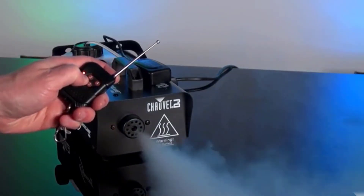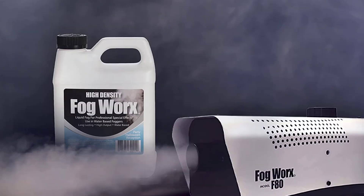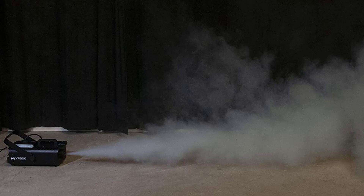Hey guys, in today's video you will be checking out some of the best fog machines. We have combined them according to their quality, capacity, price, and user satisfaction. You can find more information in the description box below. Make sure to subscribe to our channel and hit the bell icon to be the first to know about our videos.